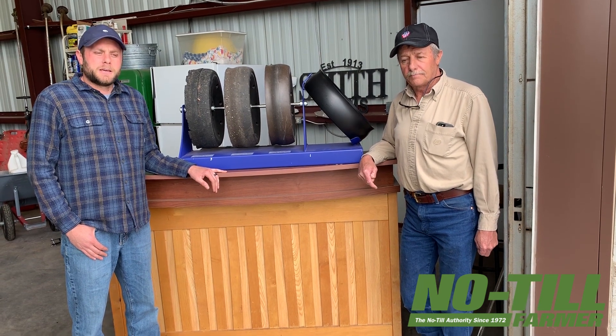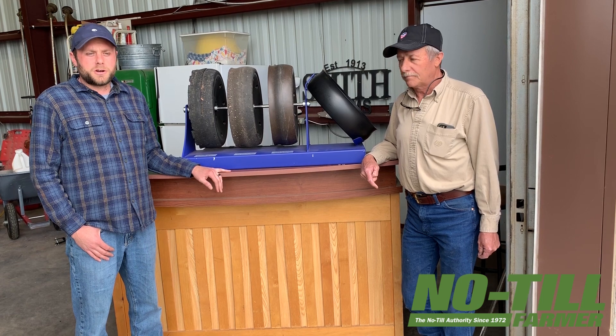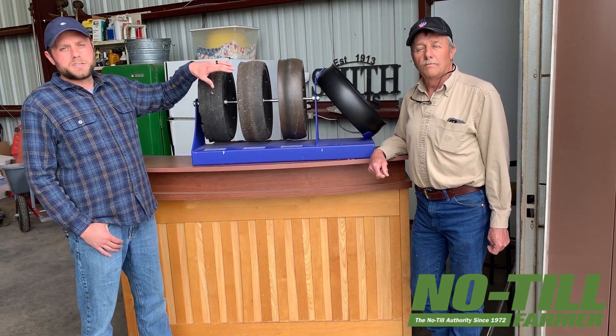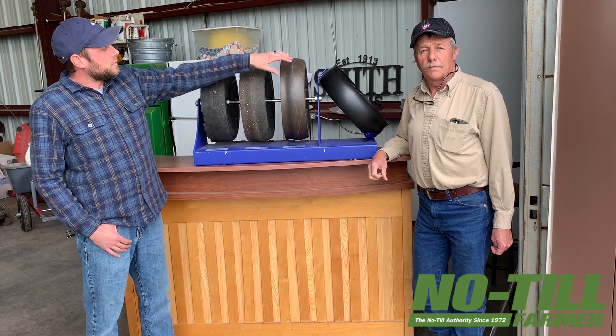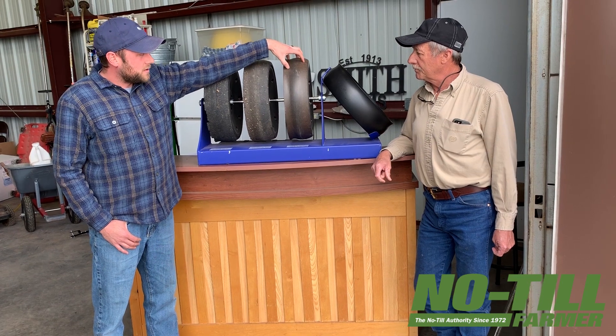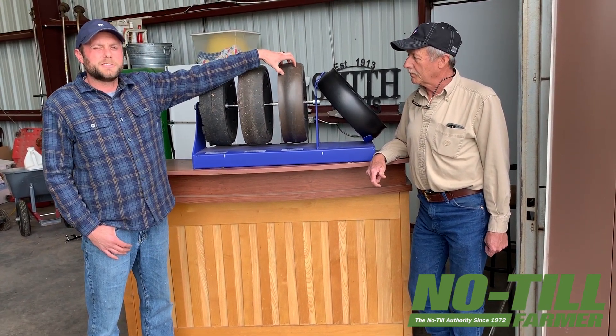So in 2012, after a year of dry summer, stalks were sharp and we decided to design our own tire, which is this one right here. This tire was made in 2012, planted in 2012, and we're still running that same tire today.